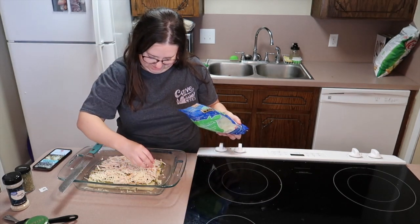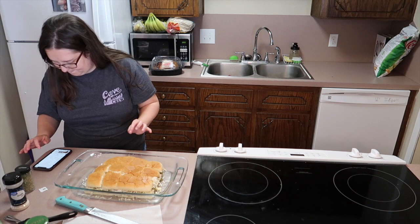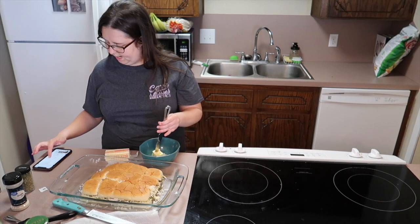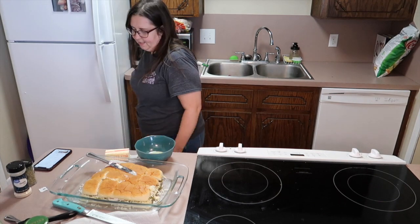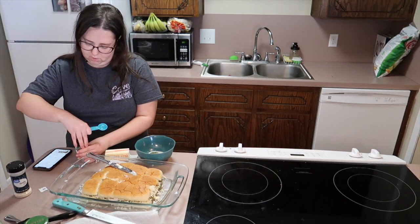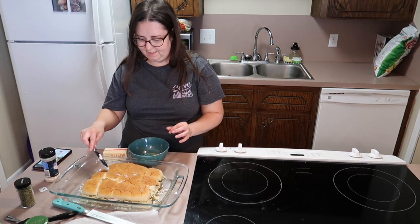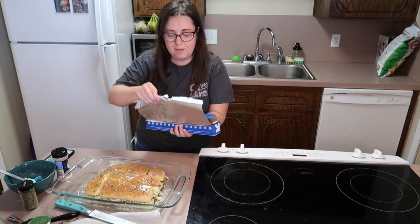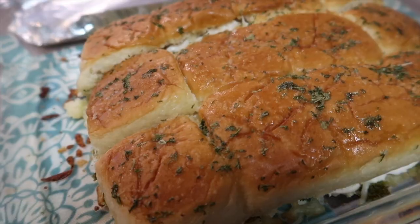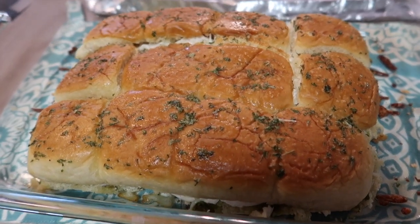Put the top half of the rolls on. Now we're making a butter baste: two tablespoons of melted butter, a teaspoon of dried parsley, and half a teaspoon of garlic salt. Mix it together and baste all the tops of the rolls. Then cover with foil and bake for about 15 minutes.